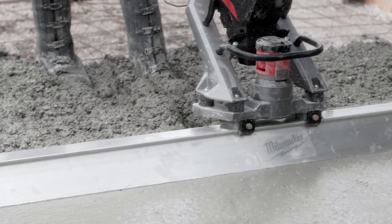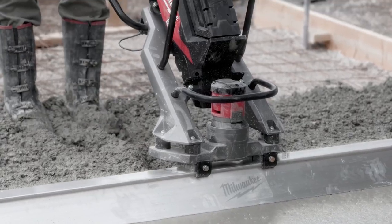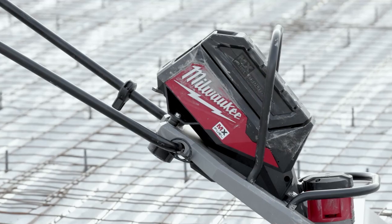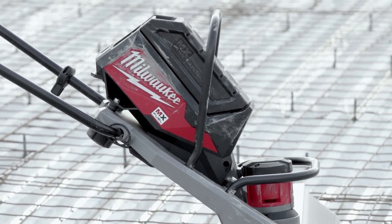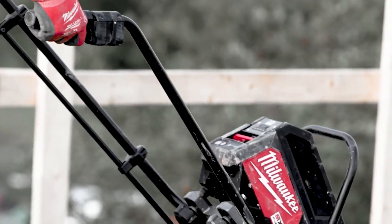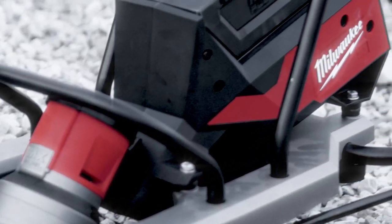It held up to any gas screed I've ever used. It's very durable and pulled quite a pile back. You don't have to worry about anything breaking down on it mechanically. The MX Fuel screed is very responsive through the trigger — it's nice to be able to vary the throttle.